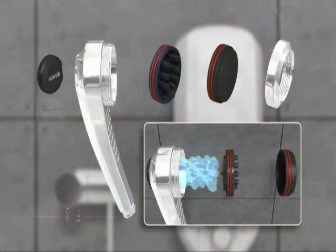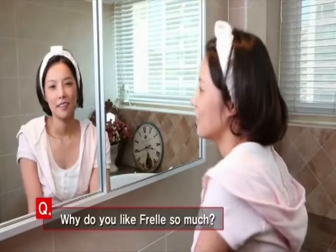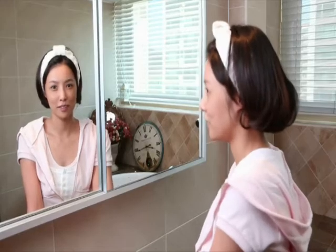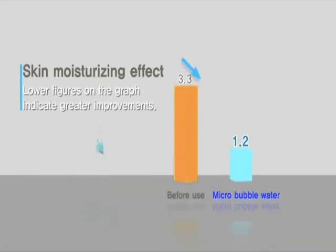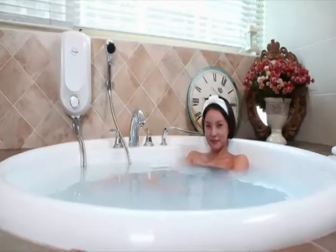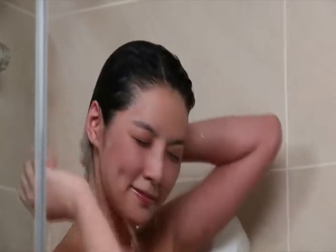Frowl Bublin also has an excellent ability to generate micro-bubbles. First, it's convenient because it removes makeup easily. More amazingly, my skin is really soft and well moisturized. It's said that shampoo and hair conditioner cause hair loss. Since I used Frowl, I have felt refreshed, and my hair has become shiny — just like I'm in an actual spa.